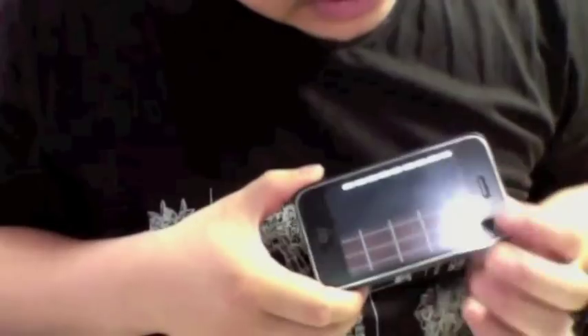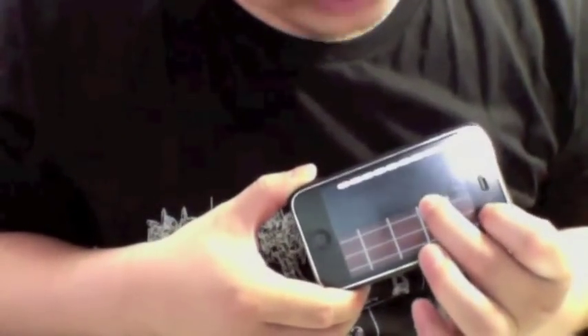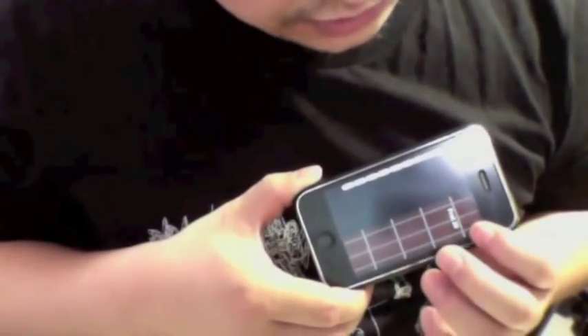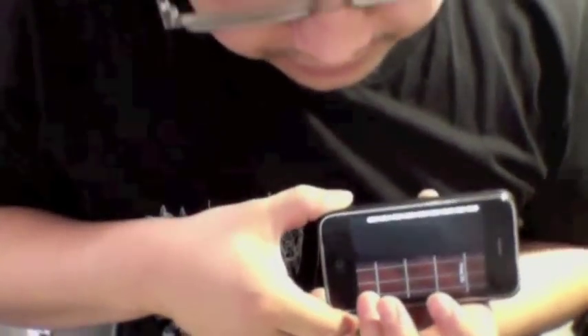And let's continue the scale. Jump to fret 20. First string, 1-2. Second string, 1-3-4. Third string, 1-2. And then 5 here. But on the 5 you have to tilt the phone to 60 degrees to bend the pitch.